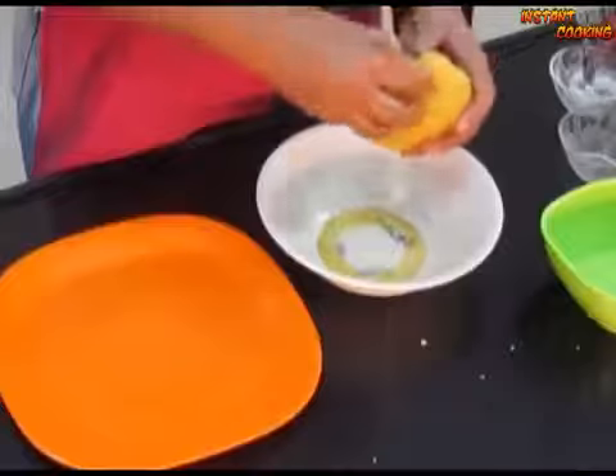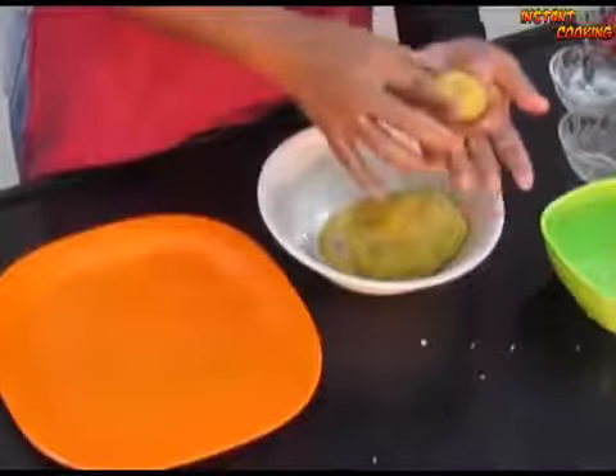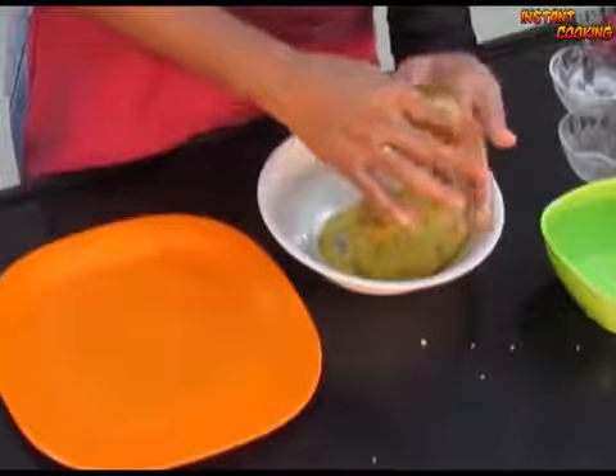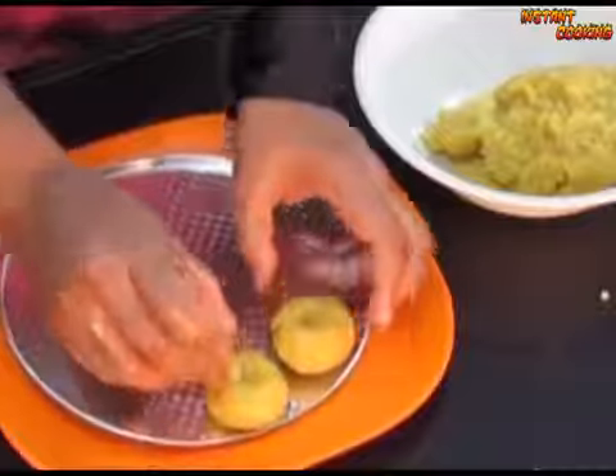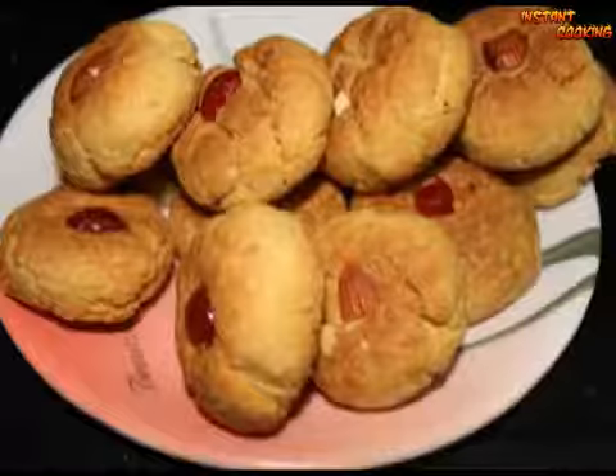Now roll into small balls, make a biscuit shape, and bake in a preheated oven at 180 degrees Celsius for 20 minutes. Very delicious vanilla nan khatai is ready.